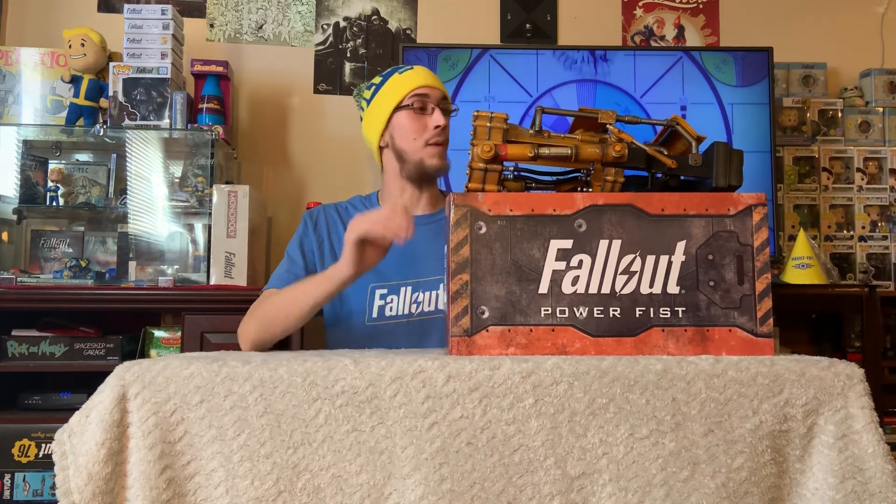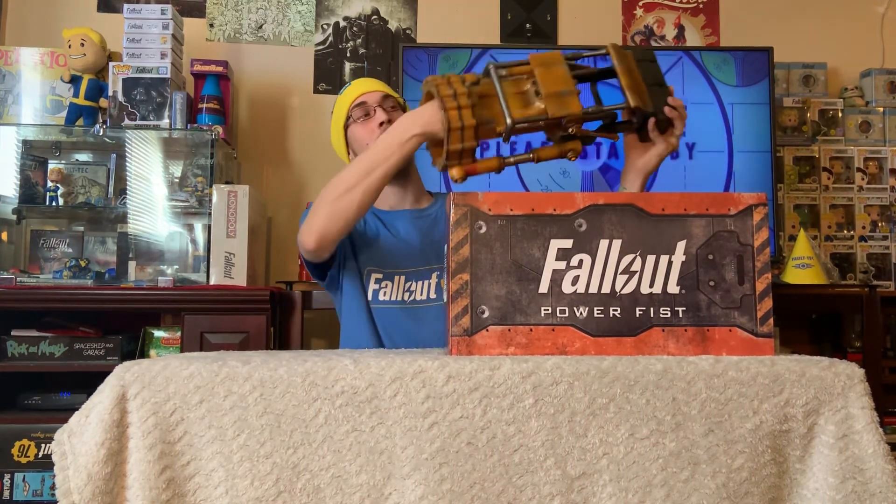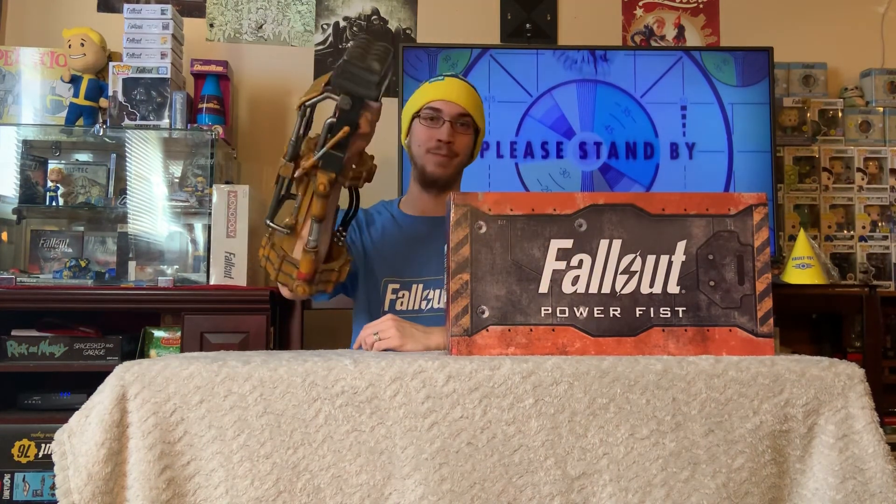Thanks for coming by and checking out my unboxing video with this awesome power fist. Here's to you, Bethesda. Peace out.